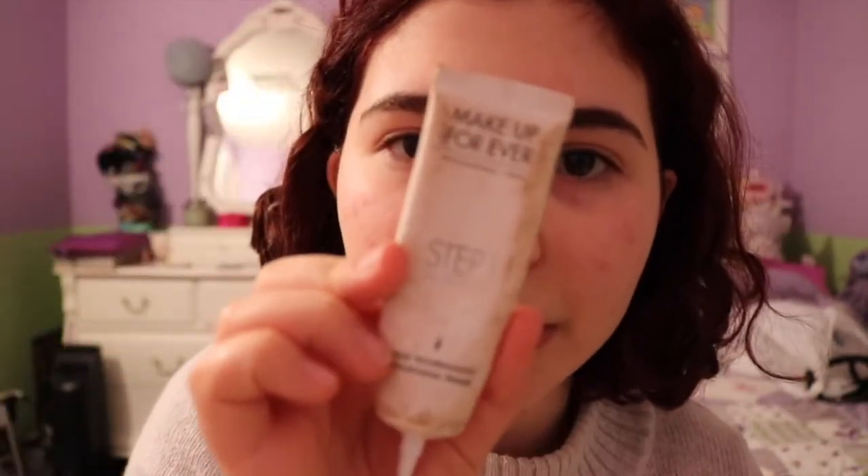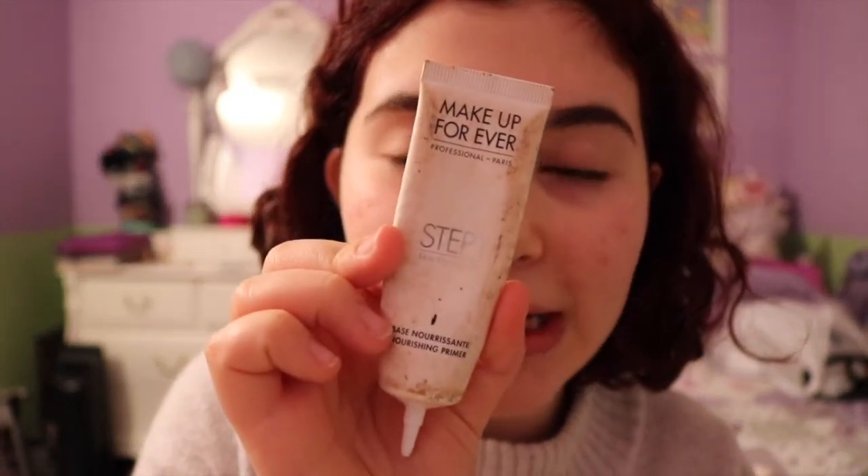I usually don't prime my skin, but I'm going to, because it's super dry, and I'm just going to use a moisturizing primer. This is the Makeup Forever Step One Skin Equalizer. It's the white one. I am just going to smooth that onto my skin. My skin is prepped. I feel hydrated.